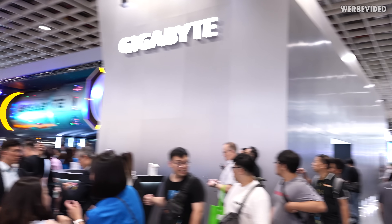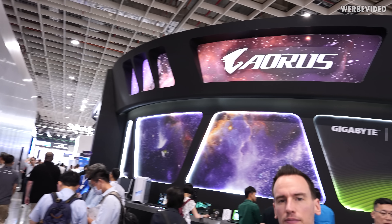Behind me they have more consumer stuff. This section is mainly notebook-oriented, and I'm not really a notebook gaming guy so I'm kind of skipping that. They already told me they had a third thing — a private booth — where they're showcasing more consumer stuff like GPUs, which is exactly what I'm looking for.